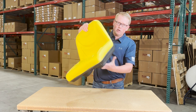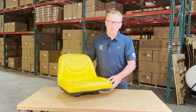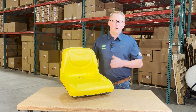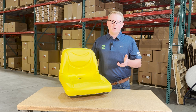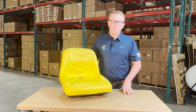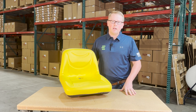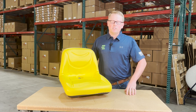That way you can get this seat on your machine and again it'll bolt up and fit with no modifications required. If you have any questions about this item or any of the other seats that we sell, please feel free to reach out to us. We also carry a wide range of other parts for a wide range of equipment and brands. Thank you very much and have a great day.